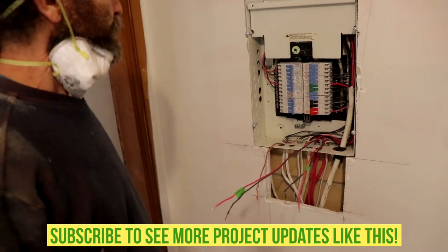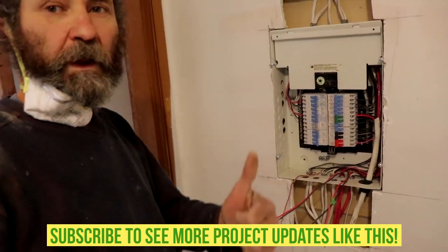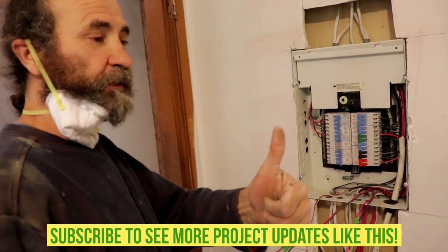Alright, we still have to run some more wires in here. Thank you guys.